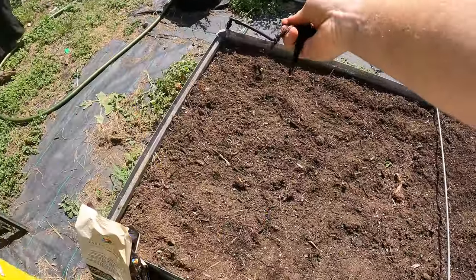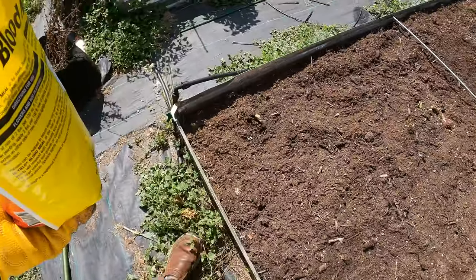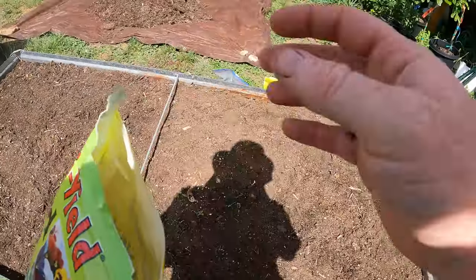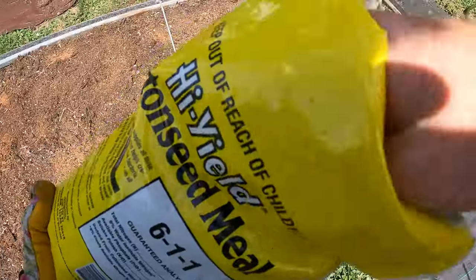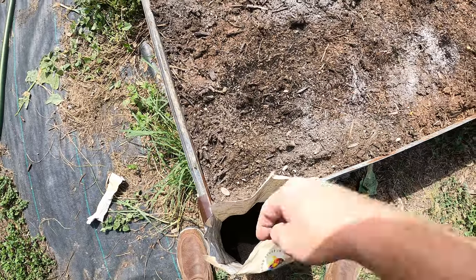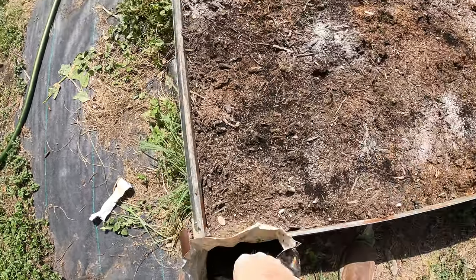I'm just going to evenly broadcast this all around. I'm using a lot more than I usually do - a lot of times I'll just go into one hole that I'm planting in, but in this case the corn is going to be every eight inches, so I'm just going to broadcast this all around. Now we're going to do those earthworm castings, and that's just going to help the soil start to break this stuff down.